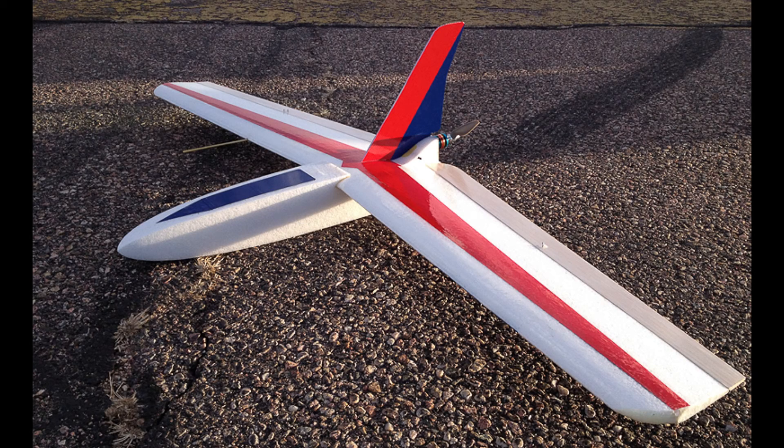This pretty plane is called the Nerf. It's made by flyingfoam.com and this week I tried making one out of Dollar Tree Foam Board.